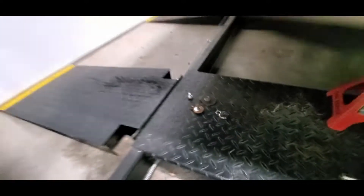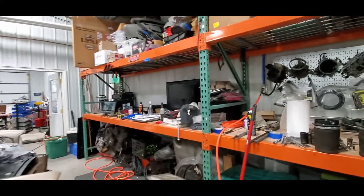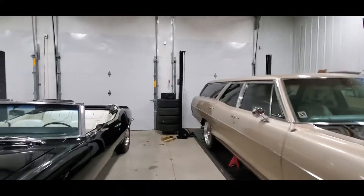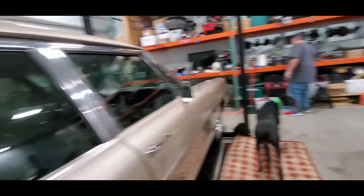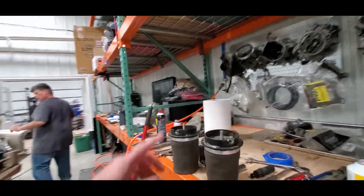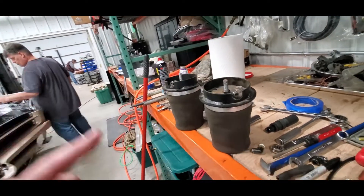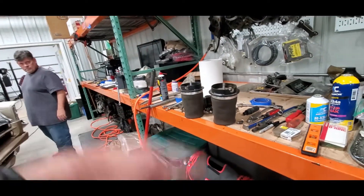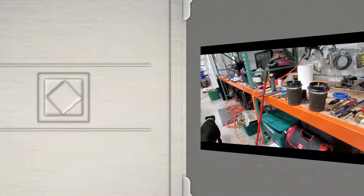We've gotten some advice from people about drilling holes and stuff, but the problem is in this car if we drill a hole it's pretty noticeable — it's not the same as a passenger car where that's in the trunk. So we didn't want to go down that road. While they're out, I'll toss over to the shopdog short I sent Kevin.